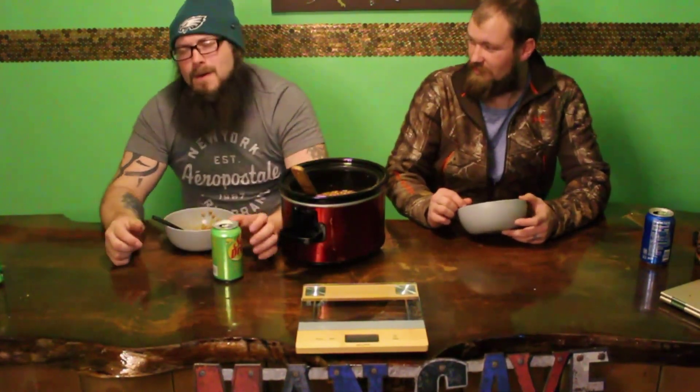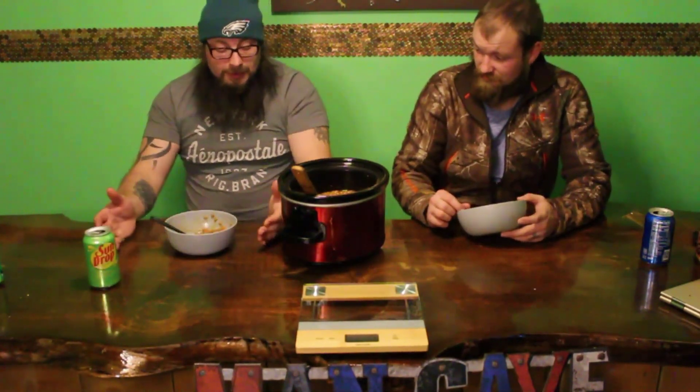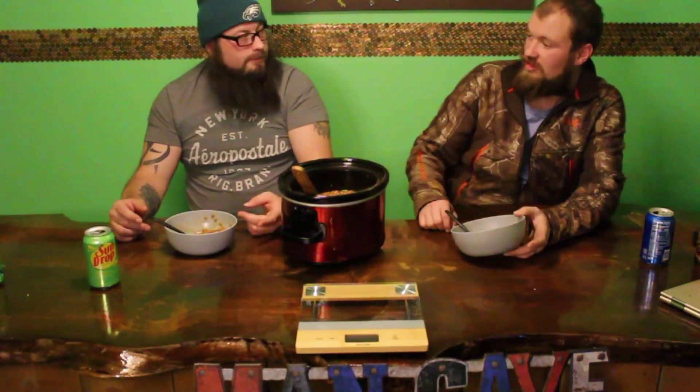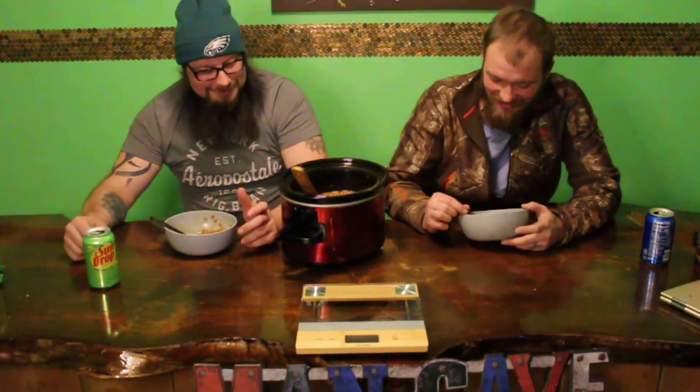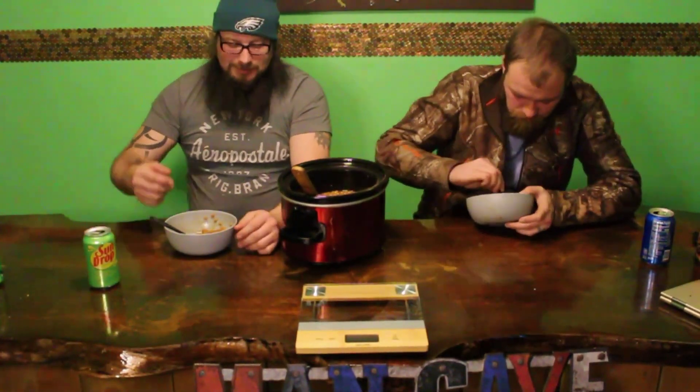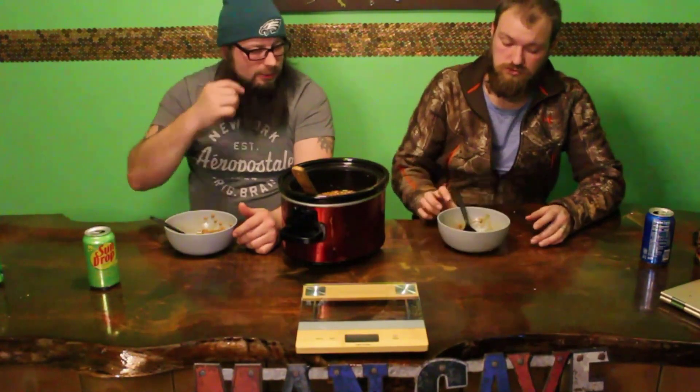This is by far some of the nastiest stuff. I mean, the beans aren't nasty themselves — it's just so much of them. When I'm getting beans, it's usually out of a side dish and you've got just a little bit. You've usually got coleslaw or macaroni salad or something to put with the beans. You just don't sit down and eat beans like this — or even chips and tomatoes or whatever.